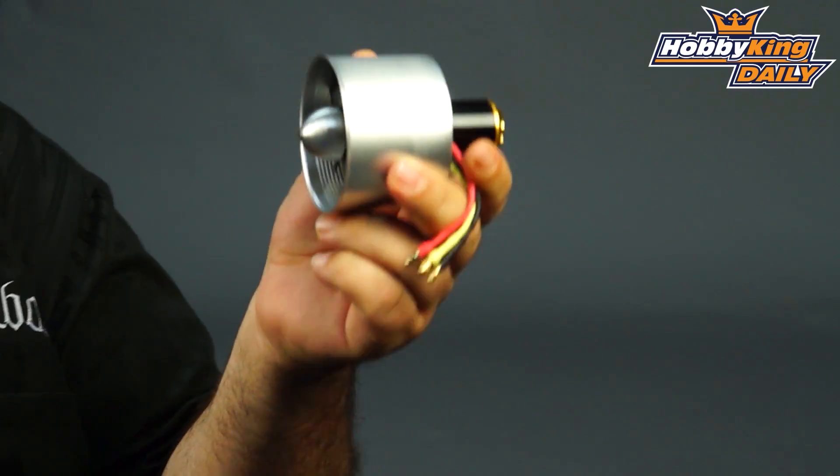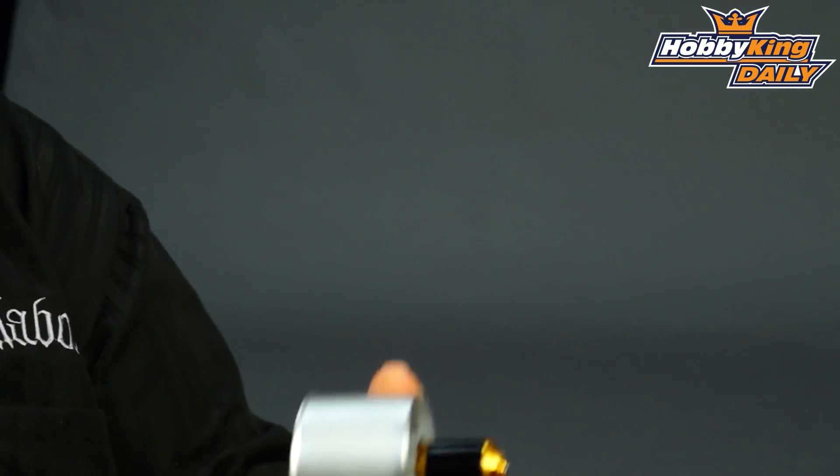Happy New Year everybody, it's Ross here from Hobby King. I've got a new EDF unit that's part of our DPS series that we've got up on site. This one's pretty cool, I wanted to single this one out.